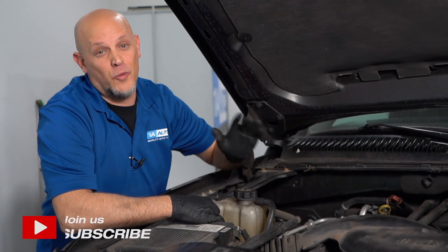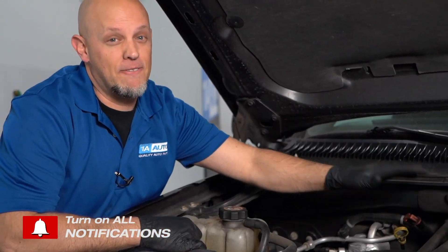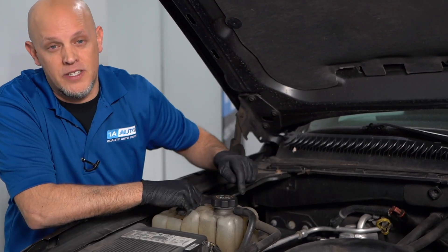Don't try this at home — we are trained professionals. This happens to be a 5.3 liter V8 engine. This is a very common engine in most GM production vehicles, and a lot of people take these engines out and swap them into other vehicles.